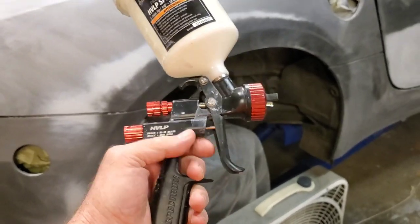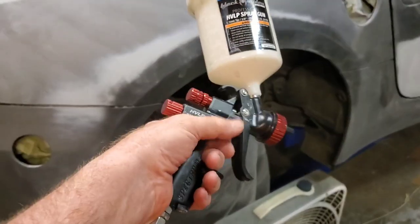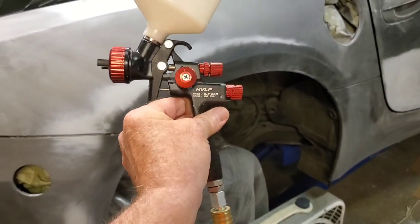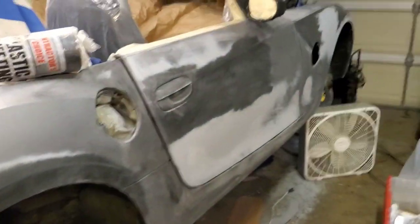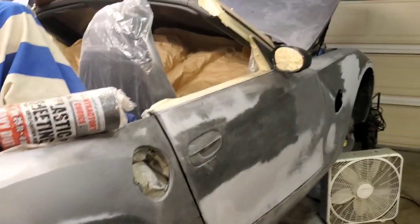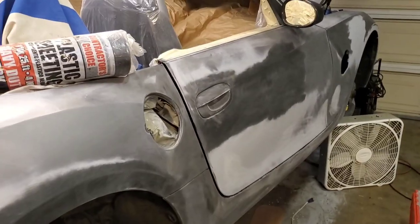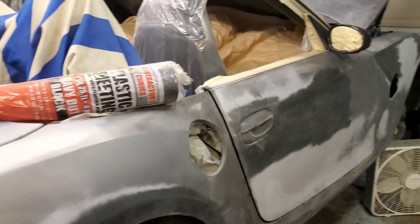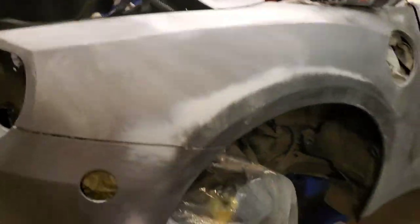I practiced with it a little bit and had marginally okay results on the Mercedes junkyard hardtop that I was practicing on. But I was able to recover with a wet sand and a buff to where it looked pretty good. So now I'm feeling confident enough to just go for it. I have some work I have to do on my beautiful manual transmission 650i, including some paint restoration work on it, so this will be a good exercise preparing for that.